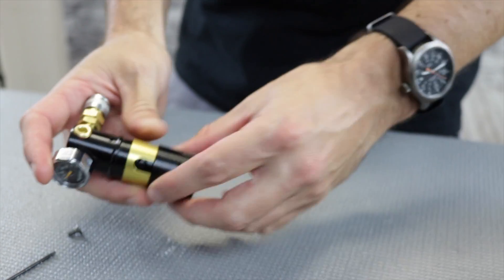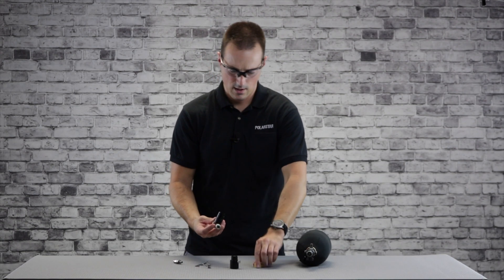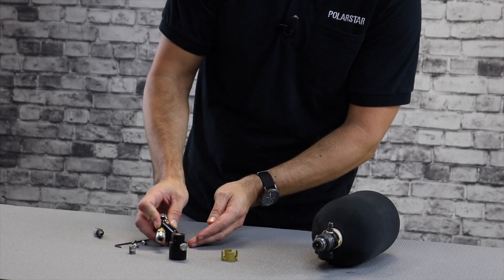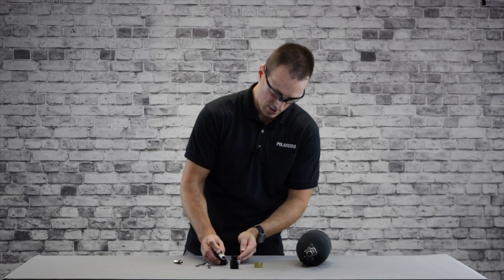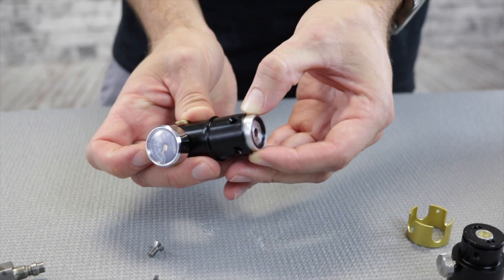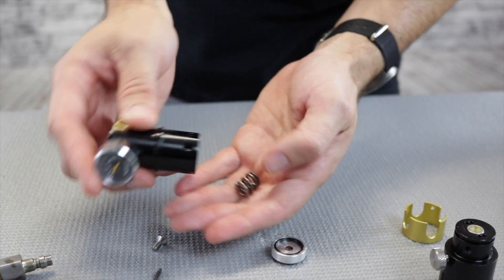Separate the two halves of the body — the spring is housed in the upper section. First remove the torrent lock, then thump on the table to remove the dividing wall. It might take a little persuasion — just get it down far enough so you can grab it. You're going to find the spring right underneath.